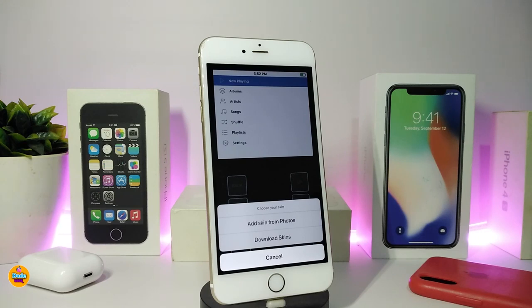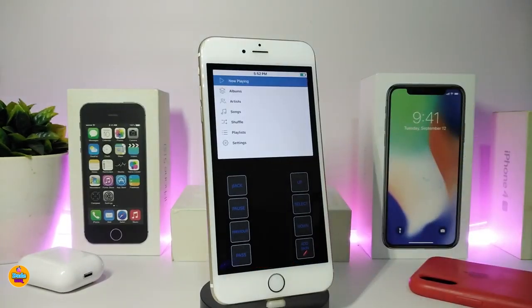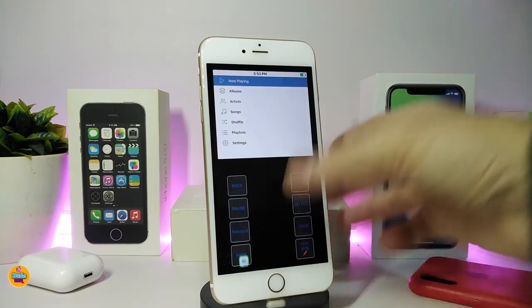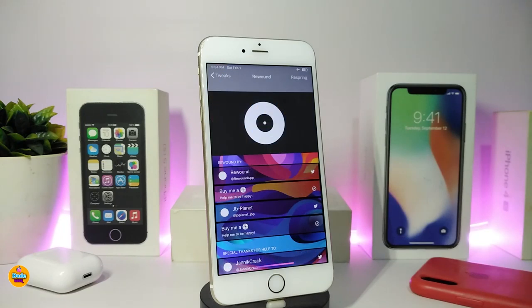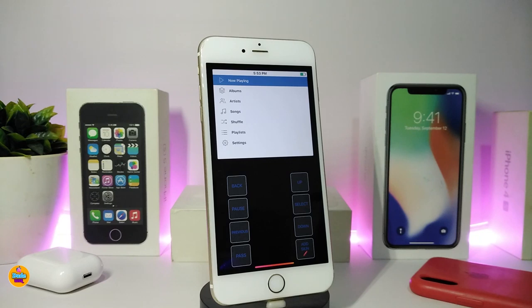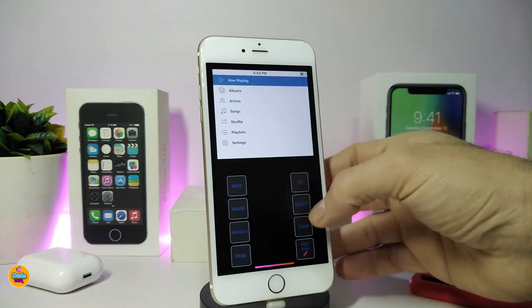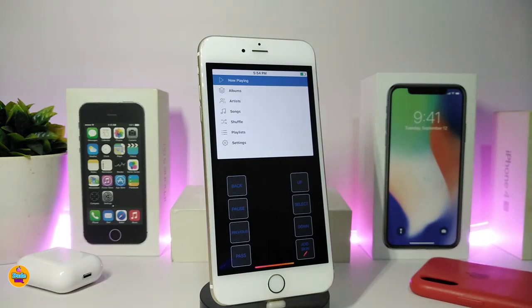You can download a skin from within the app, or find one on Google, download the image, and load it into the application to set it as your skin. There's not much else to configure in settings. Once set up, the app brings the classic iPod face to your smartphone — you can use the up and down controls to play your music just like the old classic iPod. This tweak is called Rewound.